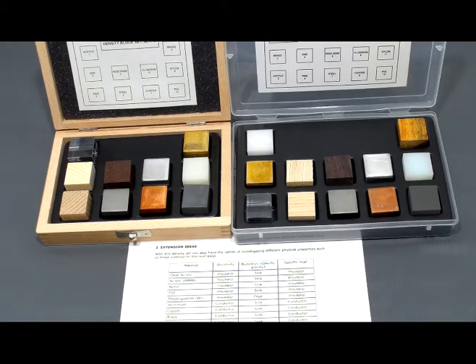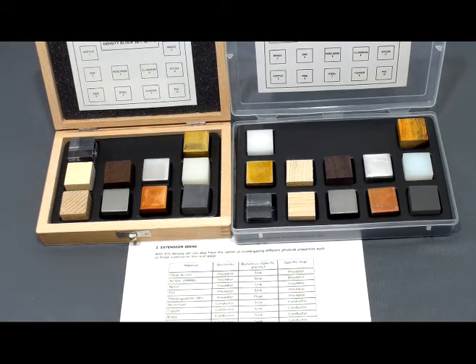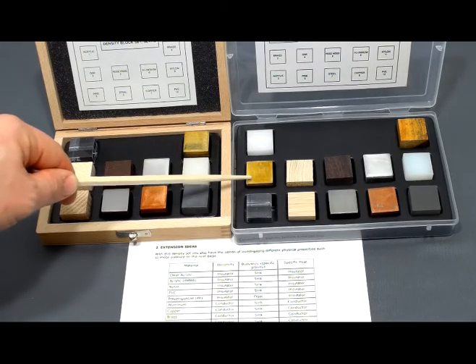The experiment doesn't have to end there. The fact that you have wood and metal samples allows you to open up a whole other realm of activities to investigate. For example, have the students take all the wood and plastic samples and, based on their densities, have them predict whether they will sink or float in water, then actually have them verify the results. Similarly, with all the metal pieces, the students can investigate conductivity.